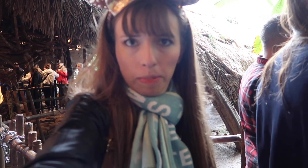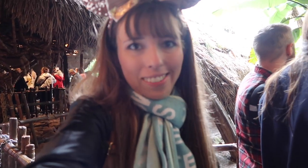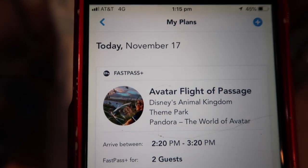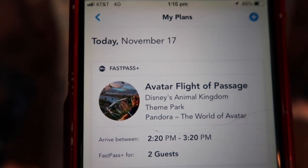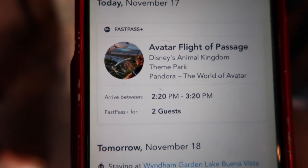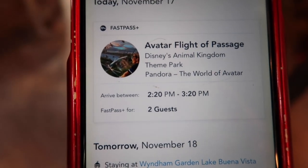Now I'm waiting in line for the Na'vi River Journey. Our situation was actually a bit disappointing — it was full last time, and it was a bit cold this time, but that's okay. We're still going. It should be about 70 minutes. I cannot believe my luck — while waiting in line for the Avatar River Ride, we got an extra fast pass for Flight of Passage, which is so good because the wait time has been hours all day.